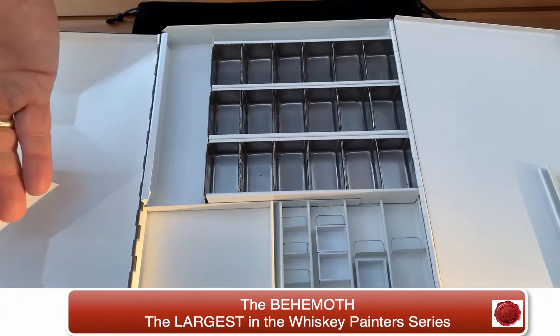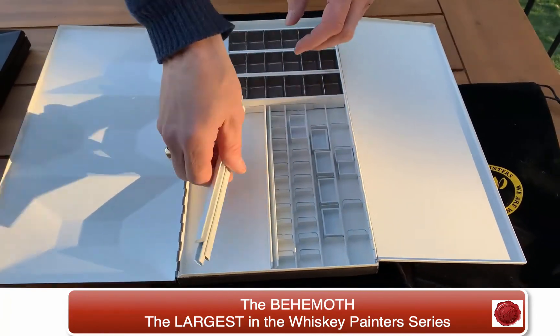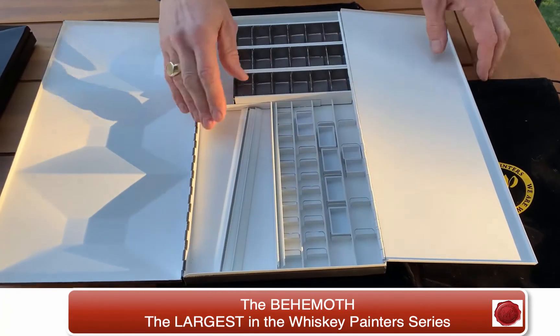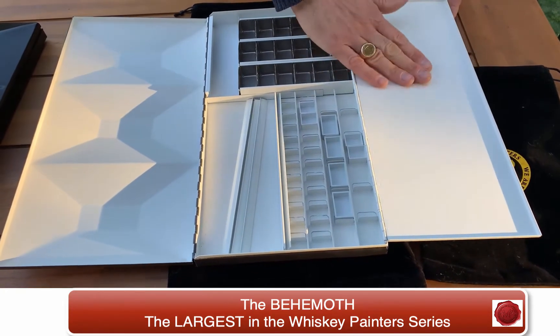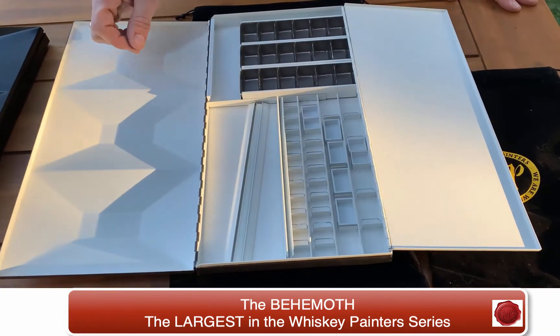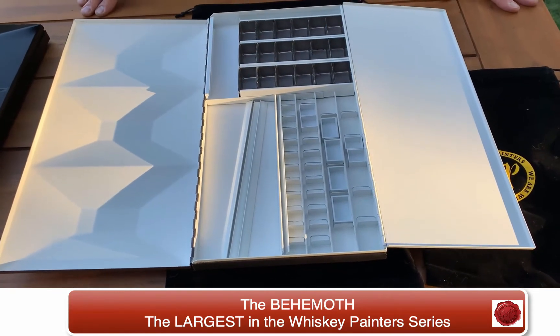This palette is amazing for holding everything you need. It's so sturdy — solid metal. We hand make these right in our factory. You have a mixing area here, and an area where you can put some water if you're going to use it for painting. But this truly is the ultimate in all palettes.